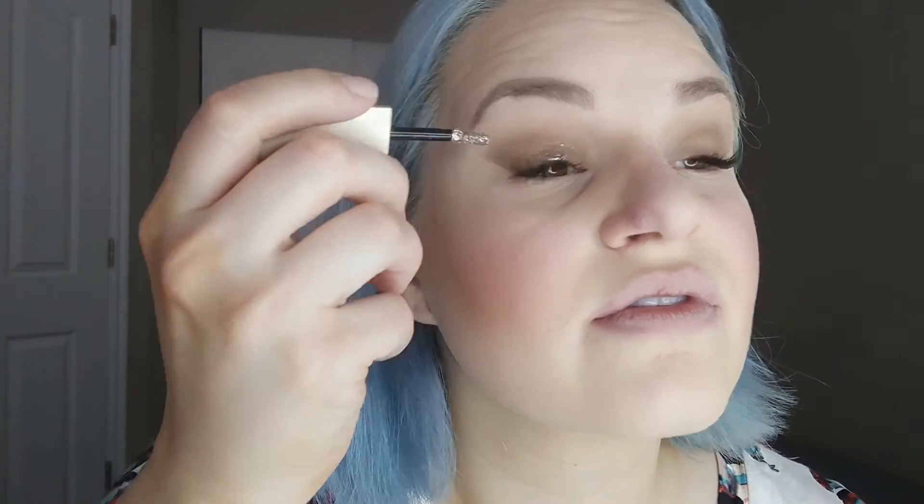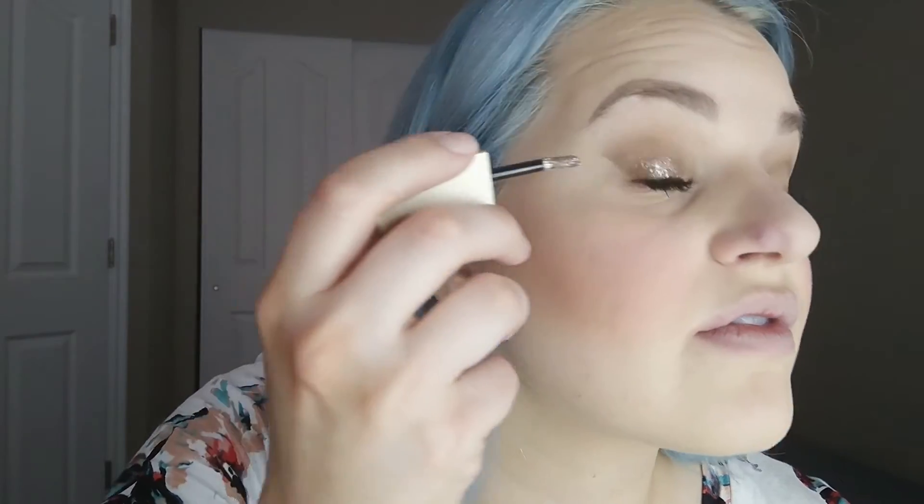Then I'm taking my beloved Stila Magnificent Metals shadow in Smoky Storm — this is amazing. Using the applicator itself, I'm dabbing that onto the center of my eyelid, mostly focusing on the center but taking it a little into the inner and outer corners as well. You just want to avoid taking it too high into the crease because it'll look cheap and ruin the look. It's so pigmented — it absolutely amps up your look and I want them in all the colors.